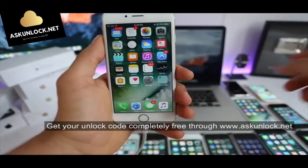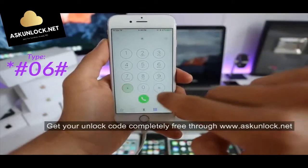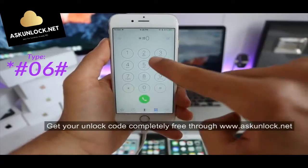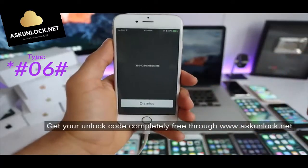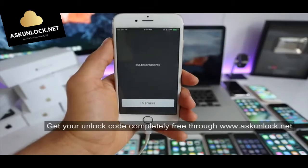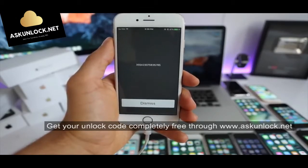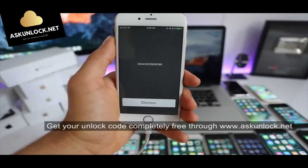Now we have to get the IMEI number. Simply open your dial pad and type star-hash-06-hash, and your 15-digit IMEI number will appear. You can also find this number on the back part of the box of your phone or in the SIM card tray. This is by far the most important part of the whole unlocking process, so keep this number somewhere close as we'll need it in a few seconds.